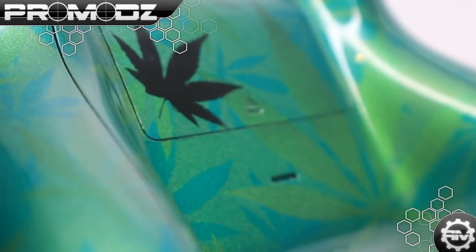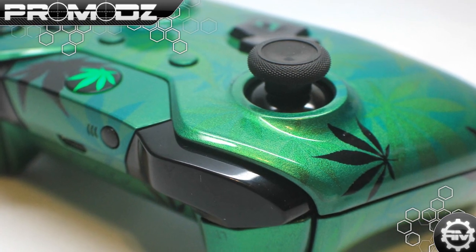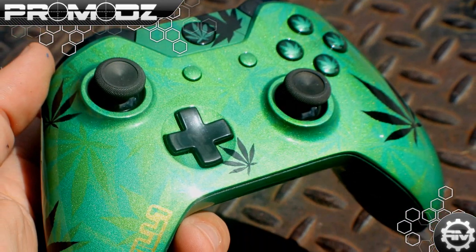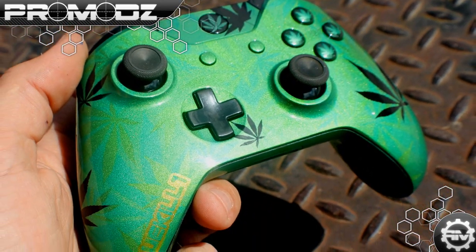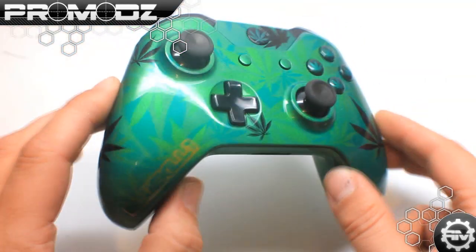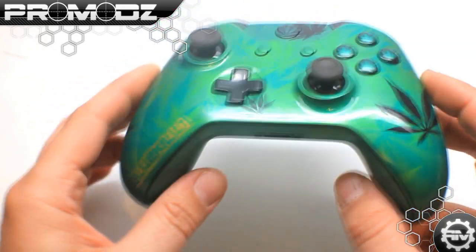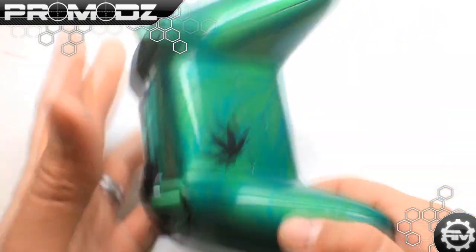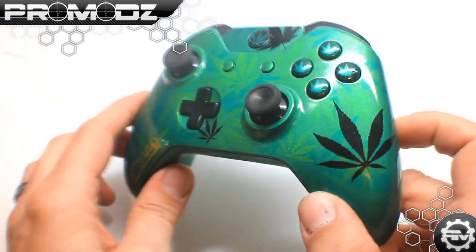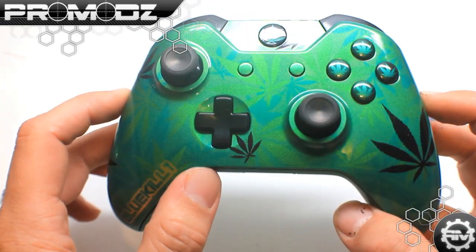What is up ProMods fans, Mr. ProMods here with another review and preview of our custom gaming controllers. This week's Xbox One custom controller goes out to our boy Blue Kill, a longtime customer and friend of ProMods. He wanted a danky danky camo on his Xbox One controller and we did just that — as you can tell, this is a weed camo style custom Xbox One controller.